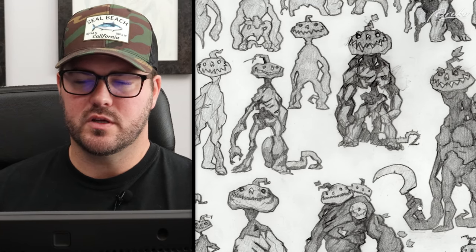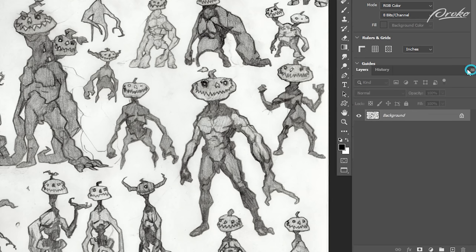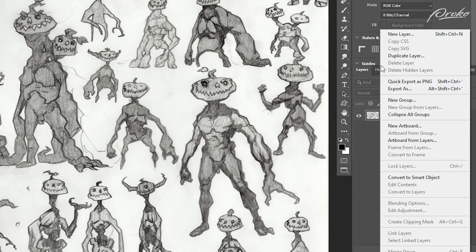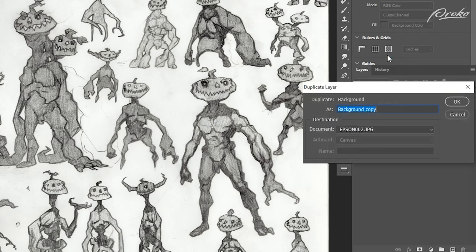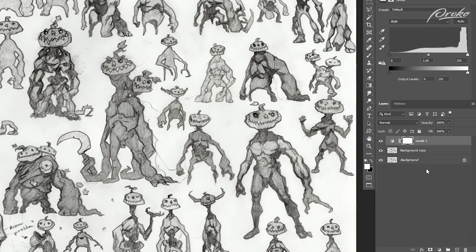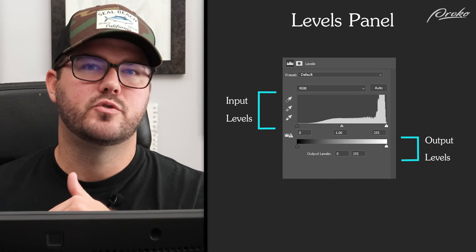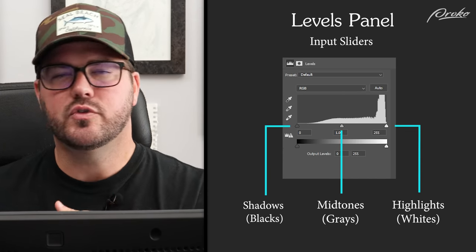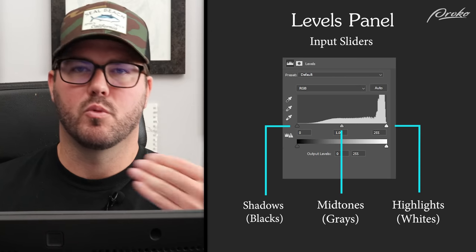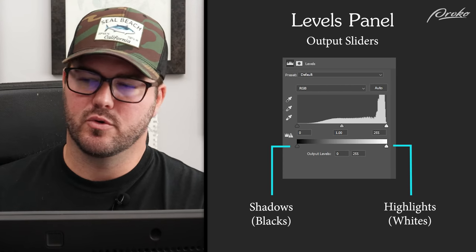I just want to increase contrast — there's a really easy way to do that. First, I'm going to duplicate my layer. I go over here to the layers palette, go to duplicate layer, then go to levels. At the bottom, there's a 'create new fill or adjustment layer' button — it's like a circle cut into black and white. Press that and go to levels adjustments. There are input levels and output levels. Input levels is like introducing more white or more black to your value range. Output is removing black from the value range or removing white.